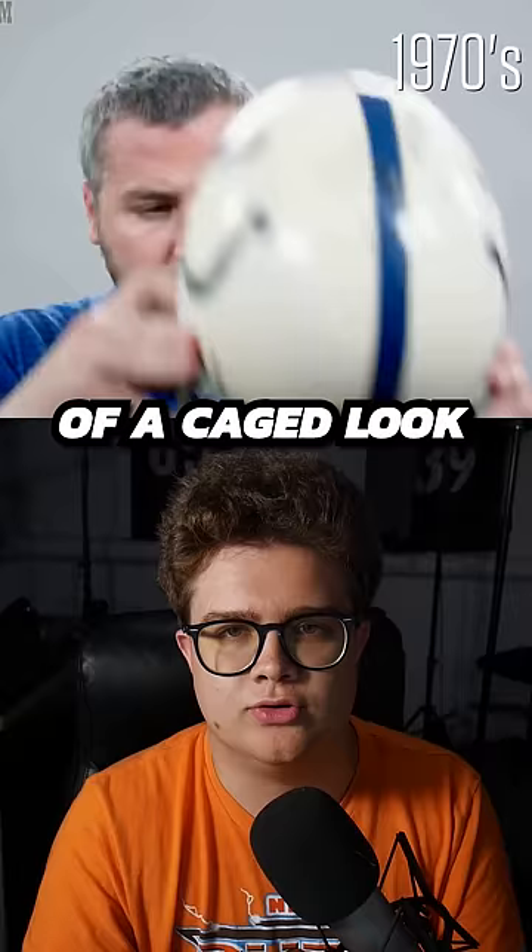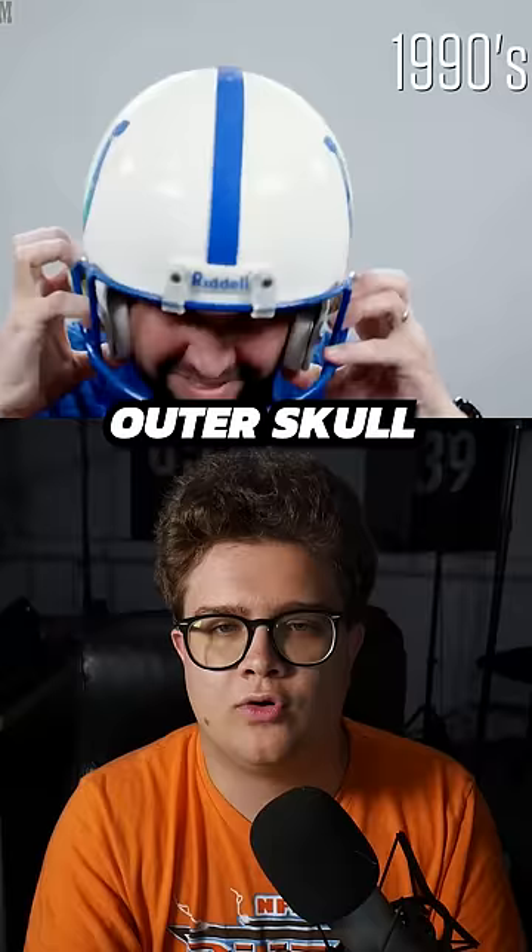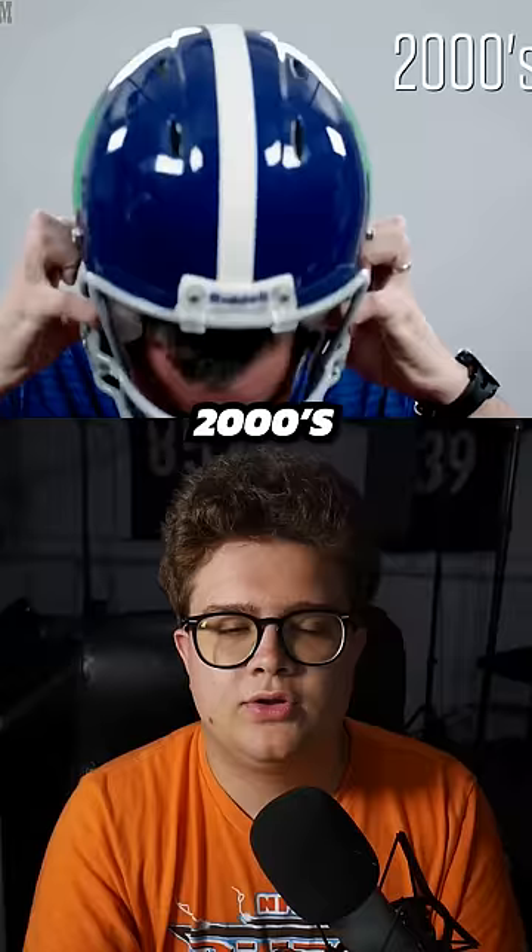Then by the 1980s, it's about improving upon those existing technologies — better padding, better face mask, and a better outer skull. By the 1990s, this looks pretty good: a nice face mask and a little bit more padding on the inside. By the 2000s, this looks just about what every helmet looks like now — good face mask, a lot of protection on the inside and on the outside.